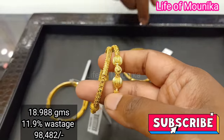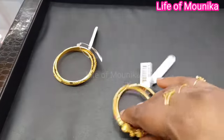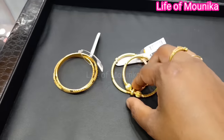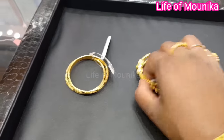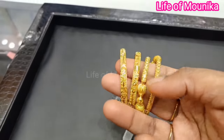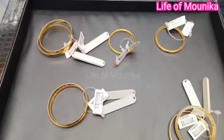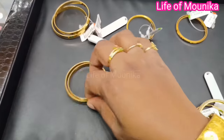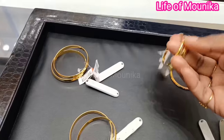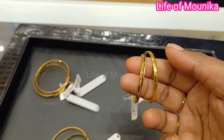This is a new model from the latest collection. This model is kids bangles. There are many different designs available. This is a small bangle — we have one piece and two pieces, in different sizes.